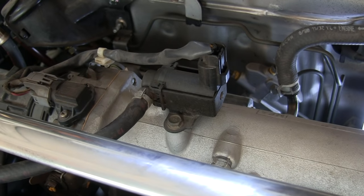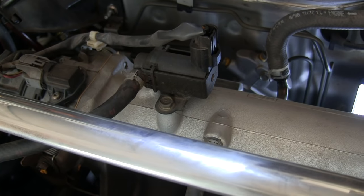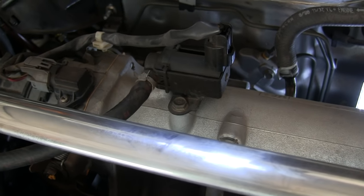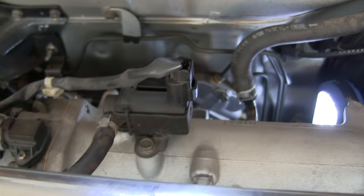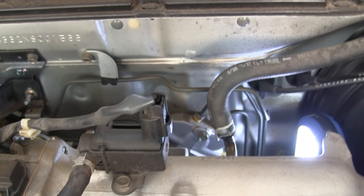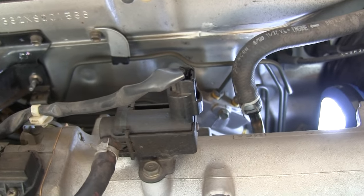Mounted on top of the intake manifold we have the EVAP purge valve, which is basically part of the evaporative emission system. It allows evaporated fuel from the gas tank that has expanded in the tank to be burned off in the engine.